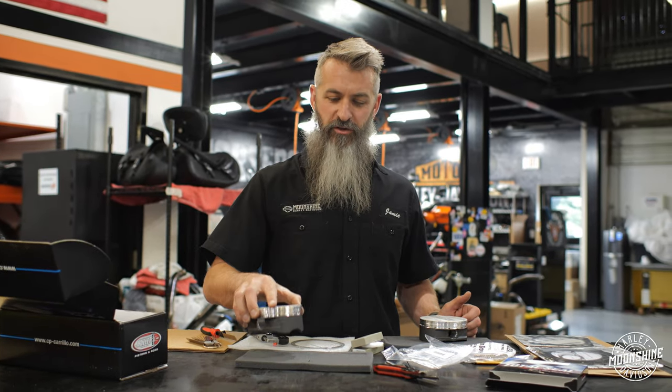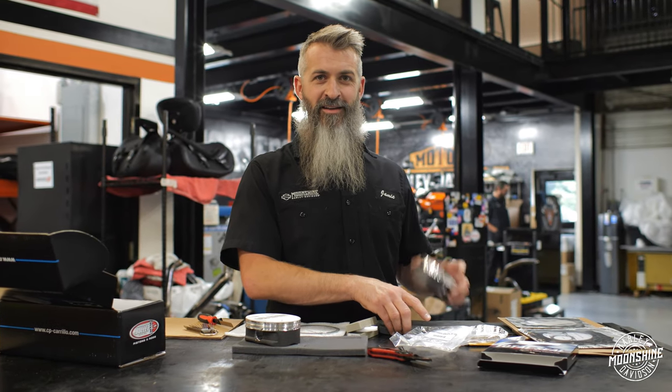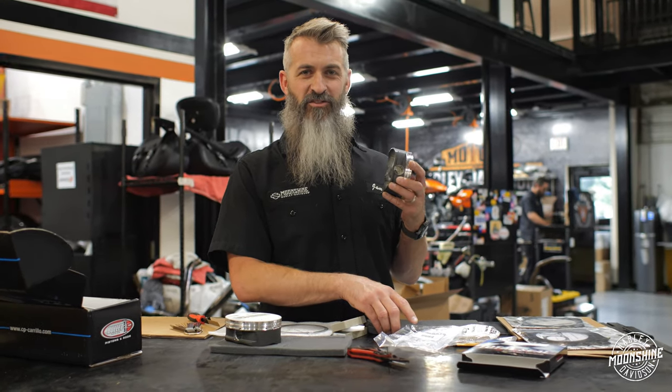So this set will go out — everything looks really good. I'll check the top rings and the second ring off-camera. I'll make sure the second piston is on the money too, and then we'll ship it.